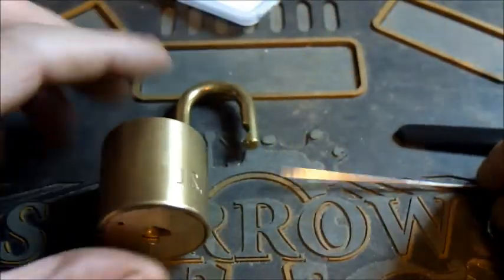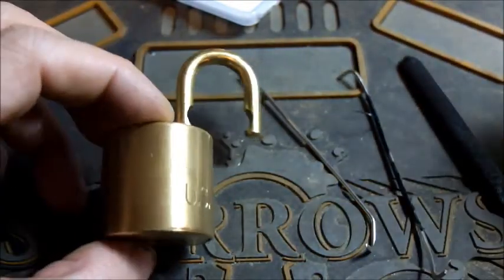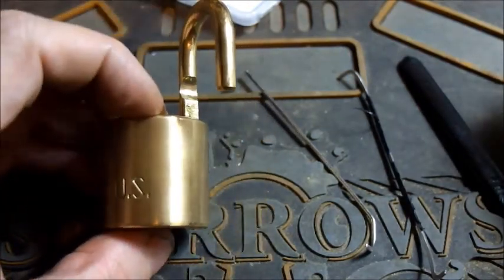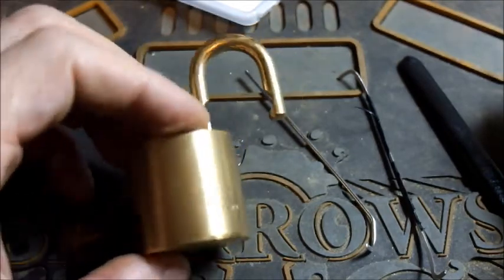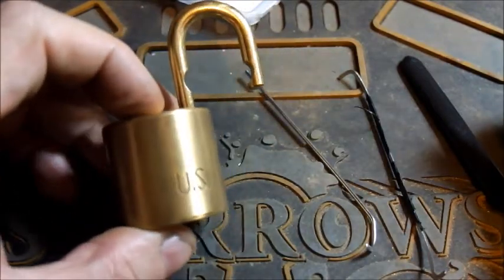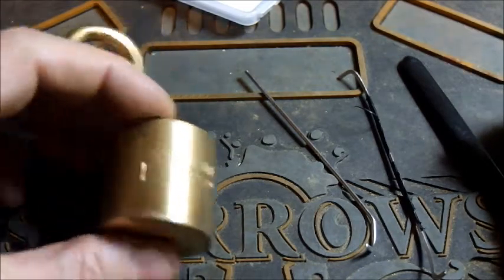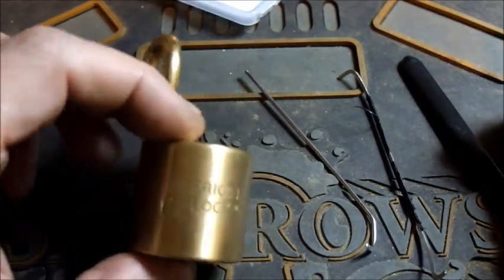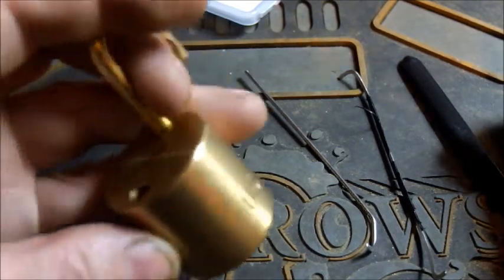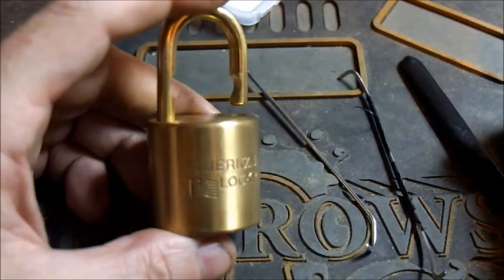Slowly but surely seemed to be the ticket. Not a bad lock. It's an American, so you know what to expect inside them — a little bit of spool, a little bit of serration, a little bit of trickiness. This wasn't as bad as an American can be, but the same method seems to apply: just go softly, go surely. Don't rush — just take your time and be as deliberate as possible.